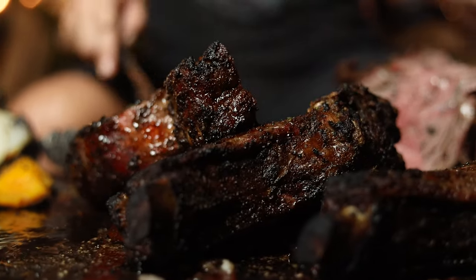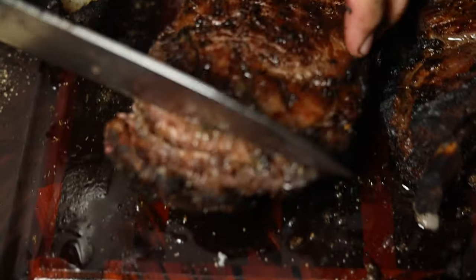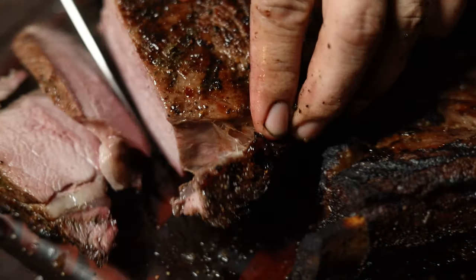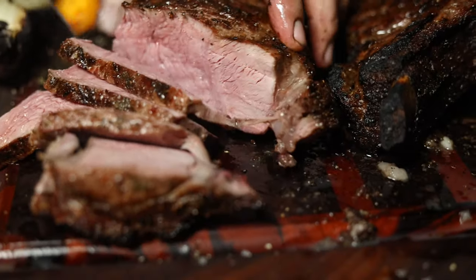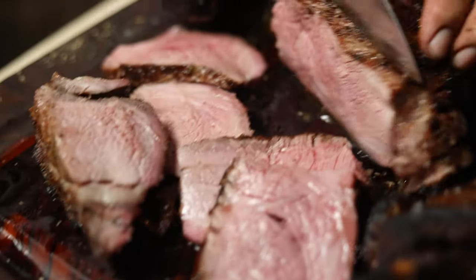Remove the bone and let's cut it into slices. Going to give it a moment to breathe, to come into color. Check this out guys — really, really beautiful steaks.